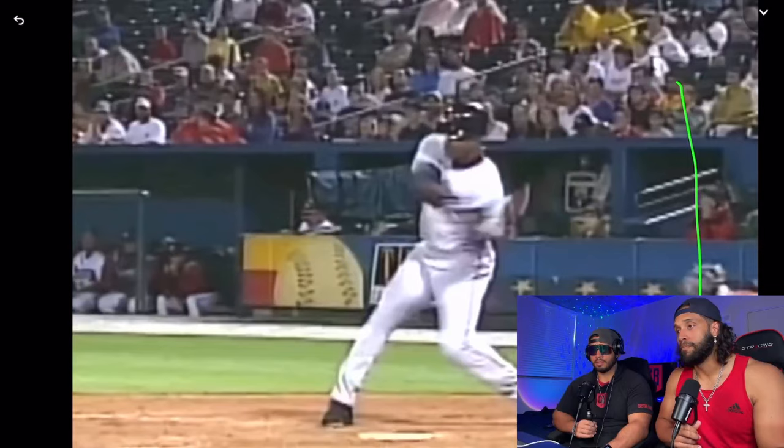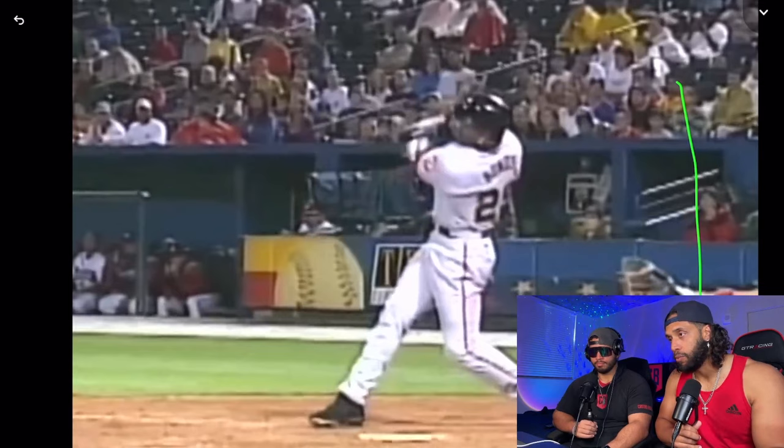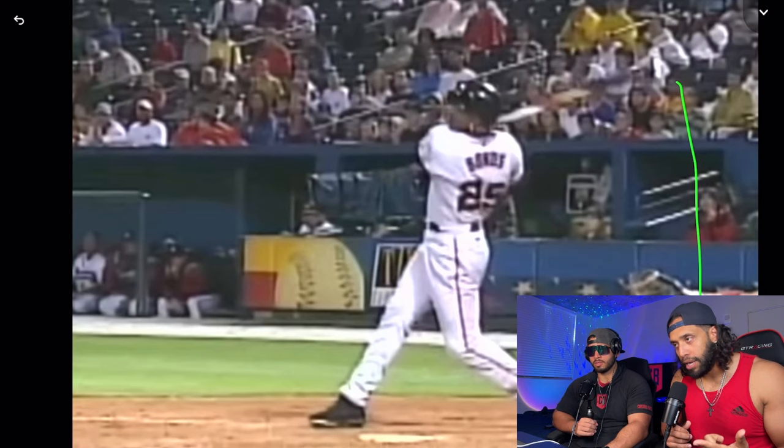Look at Barry Bonds — that's natural. Imagine him keeping his head there all the way through. His head is already looking at the ball flying over there because he's focused on his mechanics. It's not even his conscious focus — this is a natural reaction. Getting that swing right allows him to bring quickness and power, and you get a home run without forcefully keeping your face there.